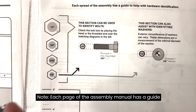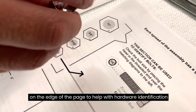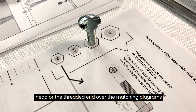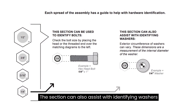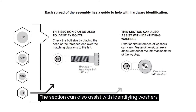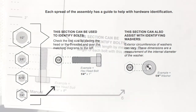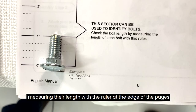Each page of the assembly manual has a guide on the edge of the page to help with hardware identification. You can check the bolt size by placing either the head or the threaded end over the matching diagrams on the edges of the page. This section can also assist with identifying washers — these dimensions are a measurement of the internal diameter of the washer — and identifying bolts by measuring their length with the ruler at the edge of the pages.